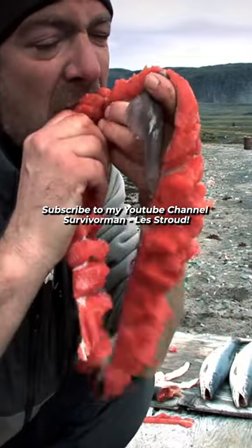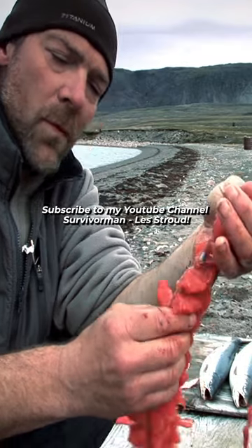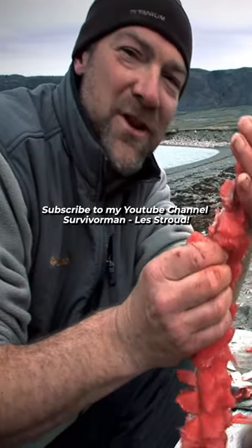Fresh sushi. Oh, man. Can't get sushi this fresh in L.A.